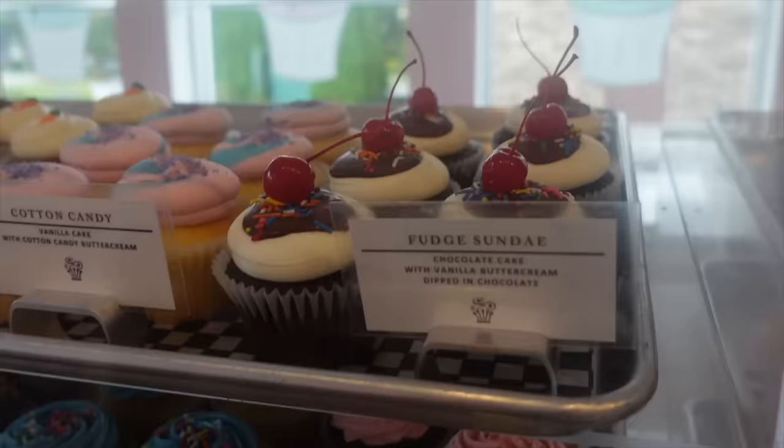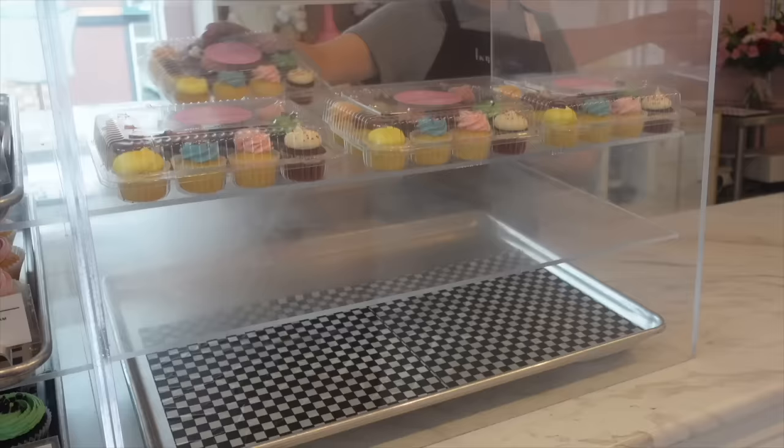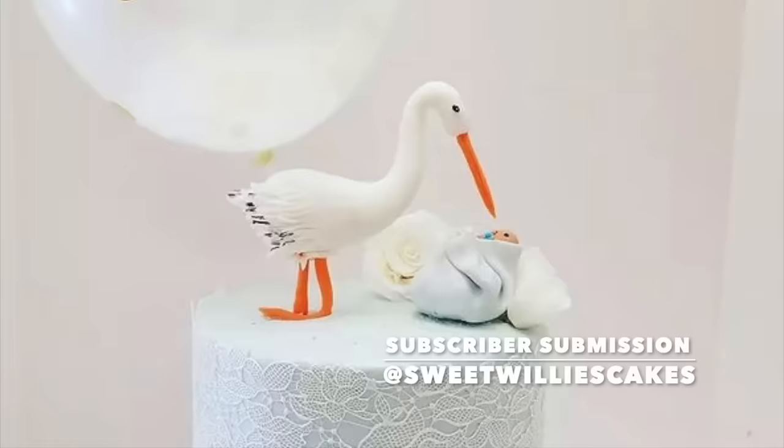Here is the sign for the customers letting them know how much those cupcakes are, and this is the view that they get of all of these lovely cupcakes — they can see all of those descriptions. If they're in a little bit of a rush or want something smaller, they can go ahead and grab some of these mini pre-packs. And that finally concludes a typical opening at Happy Cakes in Surrey.